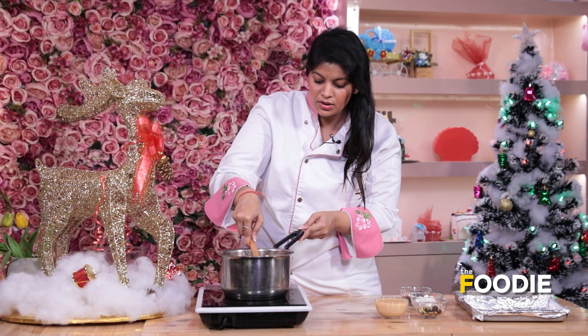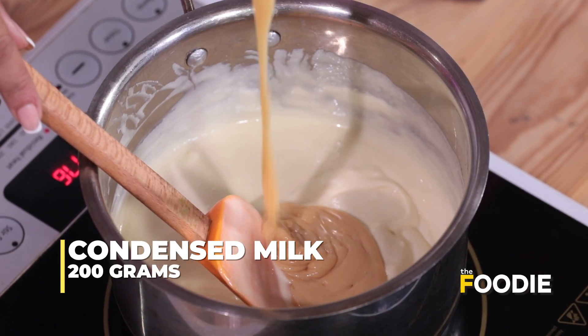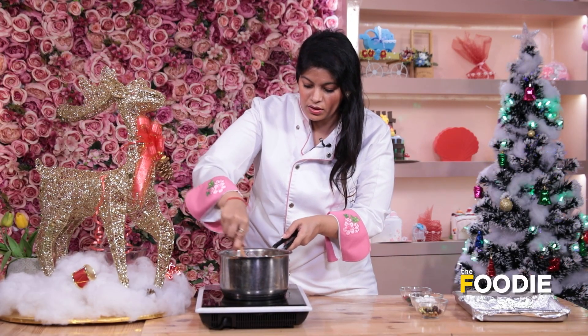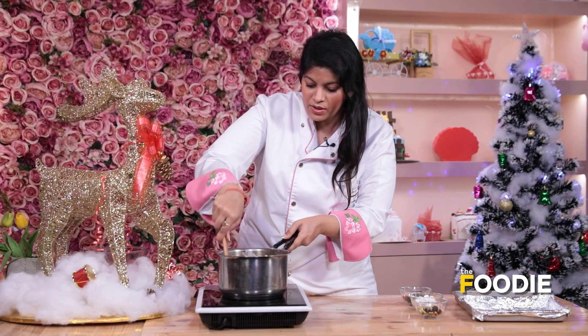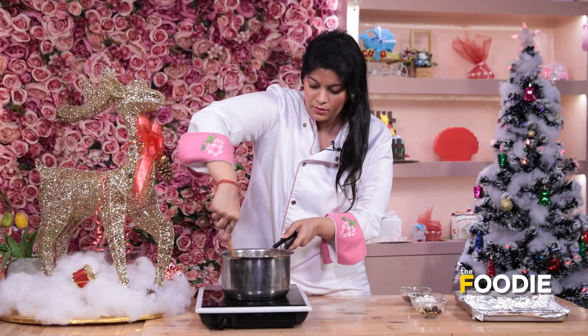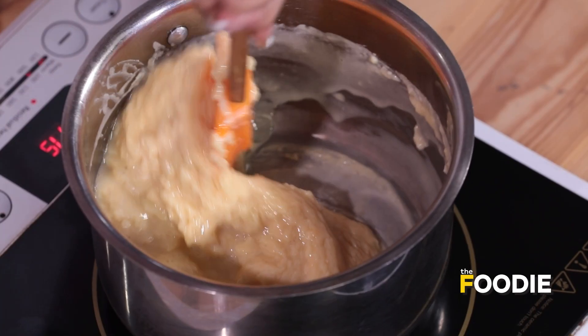Now once the chocolate and the butter is totally mixed, we'll go ahead and add the Milkmaid. This is around 200g of Milkmaid. Once the Milkmaid is added, we need to be a little fast and mix it well. You will see that it has started to come together as a lump. At this point we'll turn off the gas.